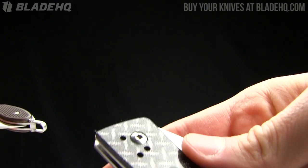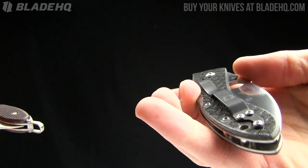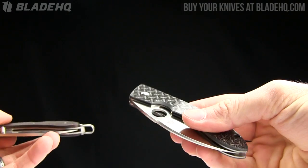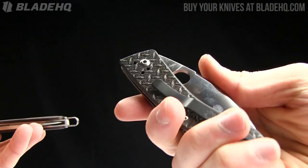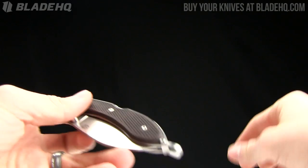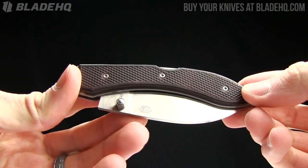On the other hand, the Bob Lum has your pivot adjustment right there — no big deal. I think there's something to be said about high quality, as in a $138 knife. One of our guys — actually our store manager — carries the Bob Lum Chinese, so that should tell you something about it. But at the same time, $138 versus $30 — $29.95 on BladeHQ.